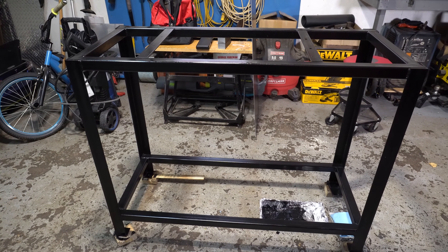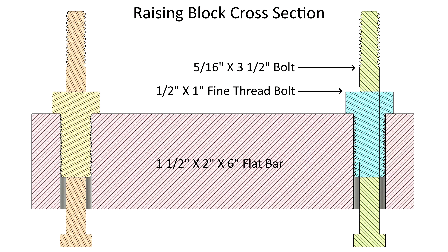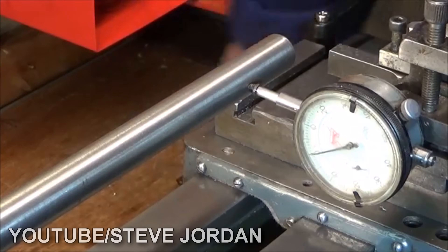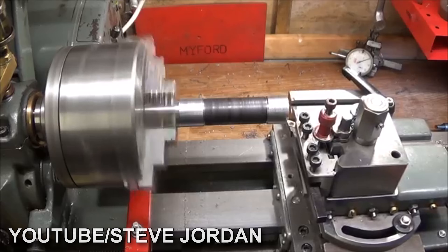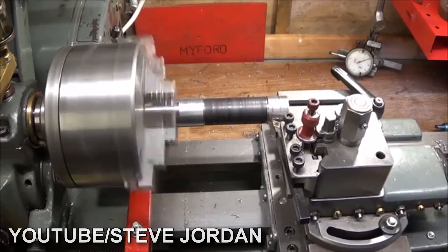The next step was to make the raising blocks. The raising blocks consist of jacking screws and can be used to remove any twist in the lathe bed. If your lathe isn't perfectly level, it can result in a taper on any turning. I followed a video by Steve Jordan where he explains how important it is to test your lathe for bed twist, and demonstrates in great detail how to adjust and align the bed to remove any turning tapers.